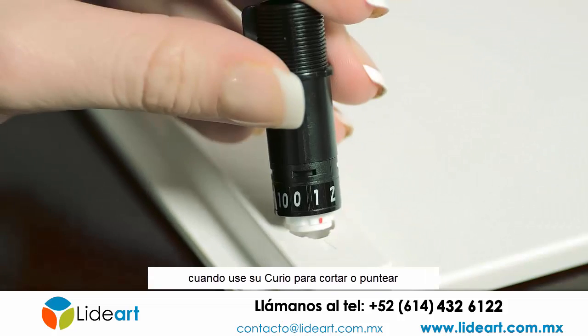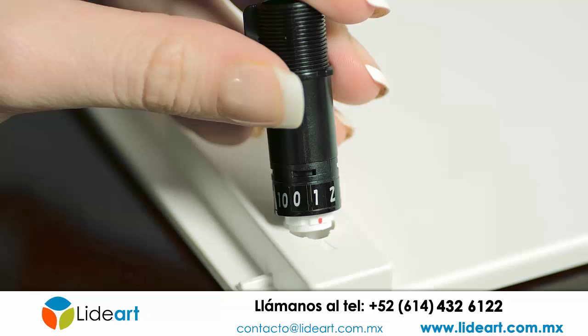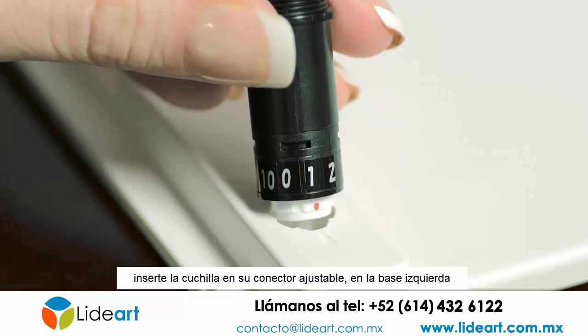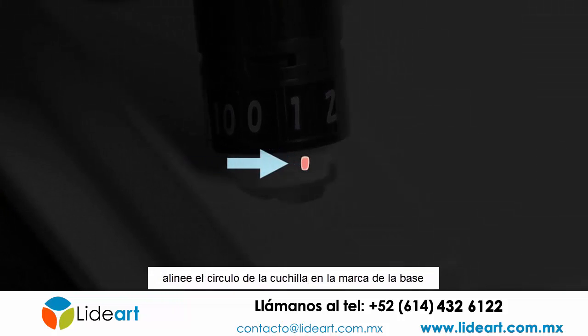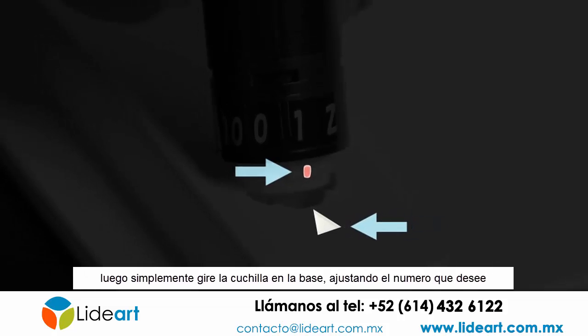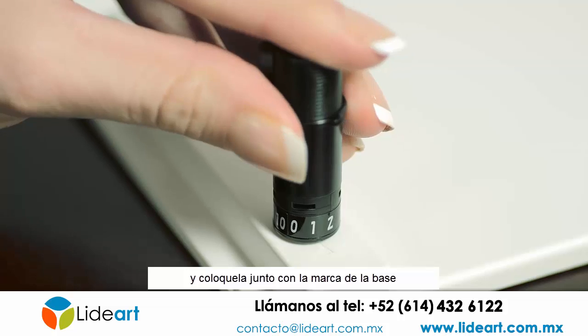When using your Curio to cut or score, you can adjust the blade depth to match your material. Insert the blade into the adjustment socket on the base's front left side. Align the arrow on the blade with the mark on the base, then simply twist the blade until the blade depth number you want is lined up with the mark on the base.